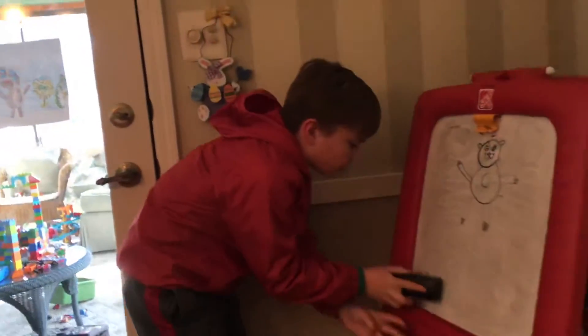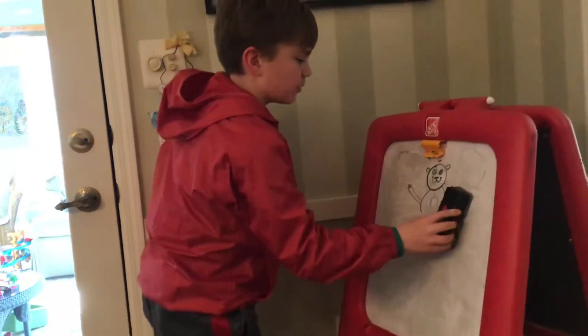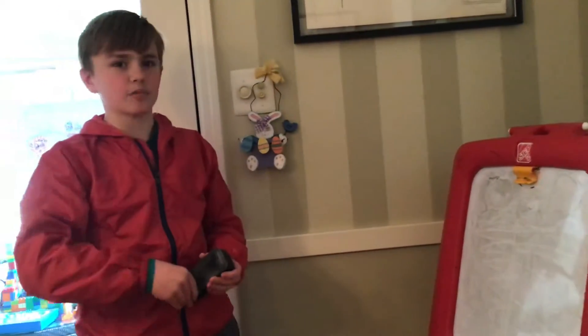While you guys are getting another piece of paper, I want to talk to you about my inspiration: Doodle Dude. He's an incredible man — he's on live every school day at one o'clock on Facebook. Make sure you go check him out using your mom or dad's phone.